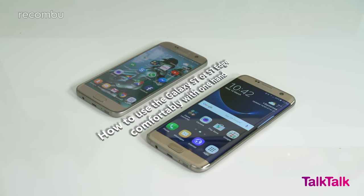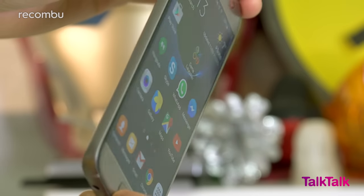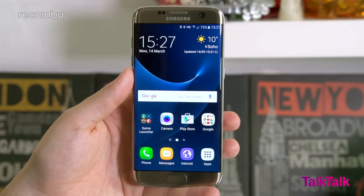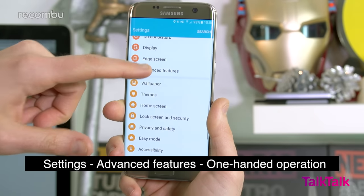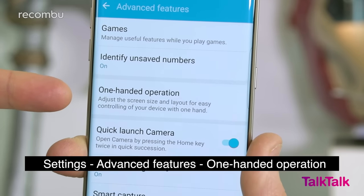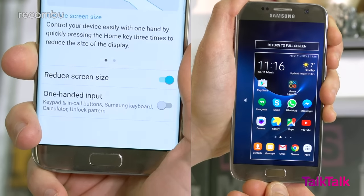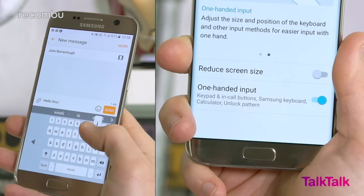How to use the Galaxy S7 or S7 Edge comfortably with one hand. The S7 is already pretty comfortable to use one-handed, but if you're still struggling to operate it without both hands, or you opted for the super-sized 5.5-inch S7 Edge, check out Samsung's one-handed mode. Head to Settings, then scroll down to Advanced Features. You'll find the one-handed operation setting, which gives you two options: Reduced screen size squashes the usable desktop to the bottom portion when you triple-tap the home button, while one-handed input moves the keyboard to one side of the screen.